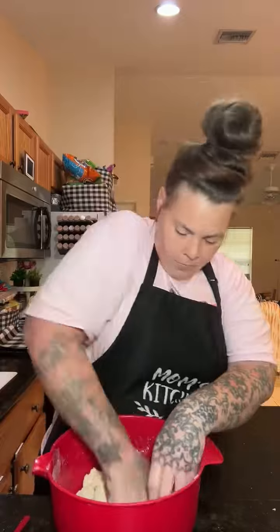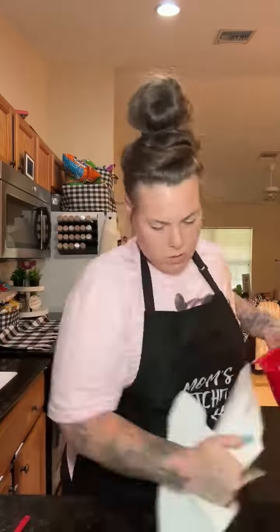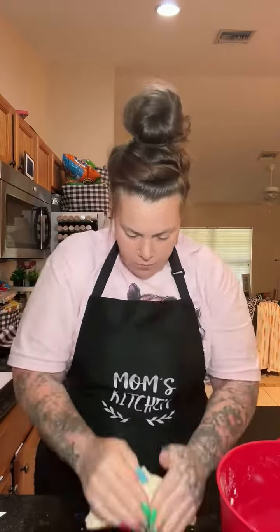If you think you might need a little bit more water, put a little bit more in there, but not too much. Keep mixing it until it doesn't stick to your hands anymore and it kind of looks like a wet sand rock.